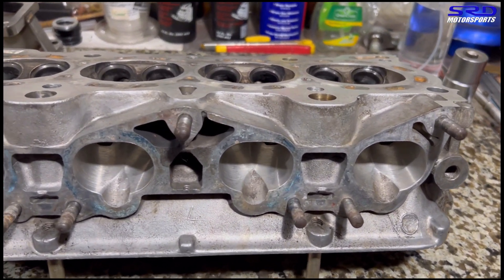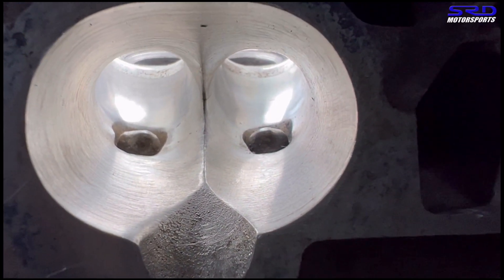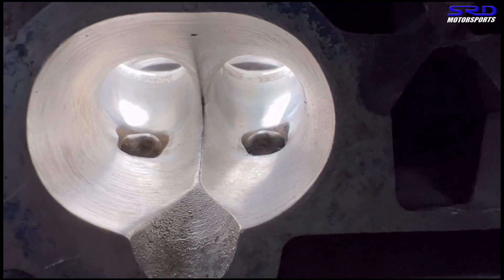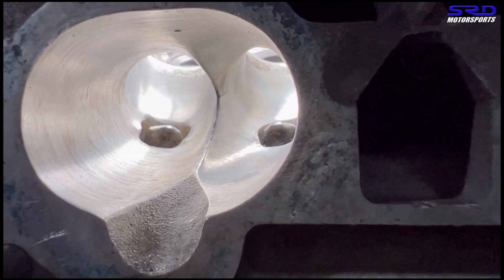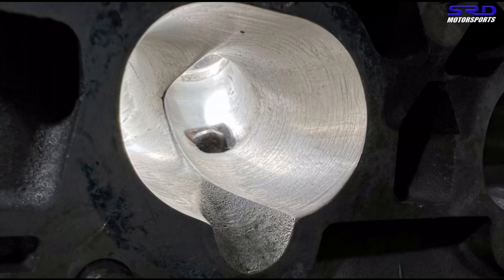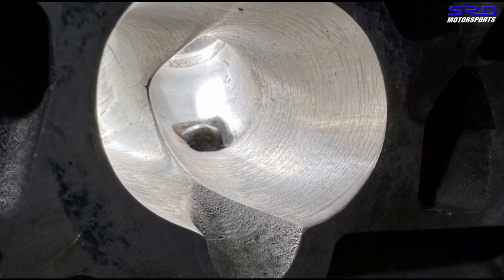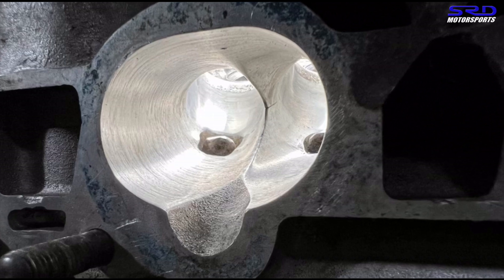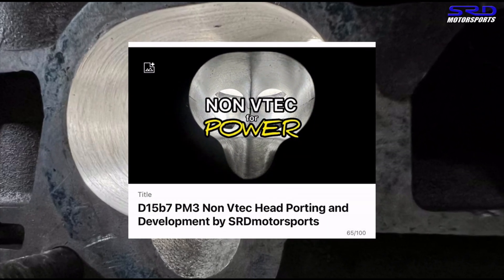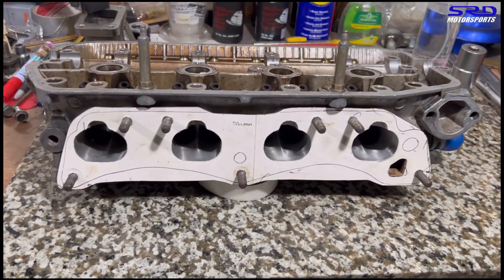Here we have my D16 A6 head that I've cleaned up. With proper lighting you can see it's extensively ported — way more than the PM3 we did in the other video — though it's still not totally hogged out. Before the valve seat or throat you can see the core shift is still there; if I remove that I'd skew the sizing in the wrong direction. The casting marks on the side are already totally gone because we've ported it a little bigger, and the goal here is maximum power.